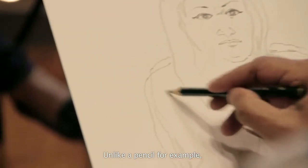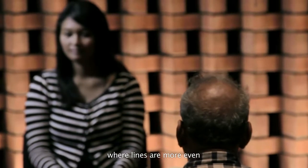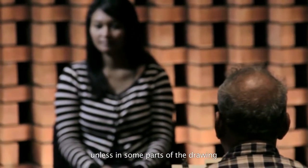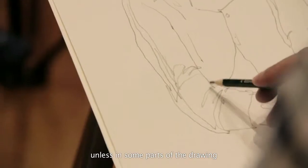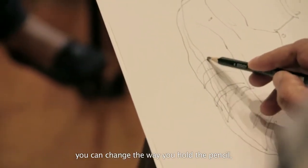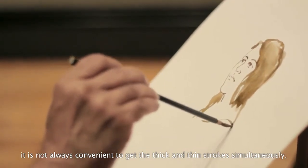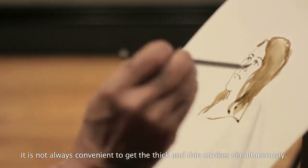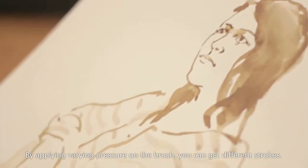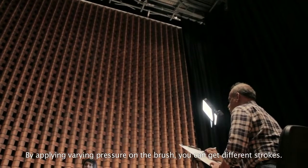Unlike a pencil, for example, the lines are usually very even, unless you change the way in which you hold the pencil. It is not always convenient to get thick and thin strokes simultaneously with a pencil. So you vary the pressure and get different strokes with the brush.